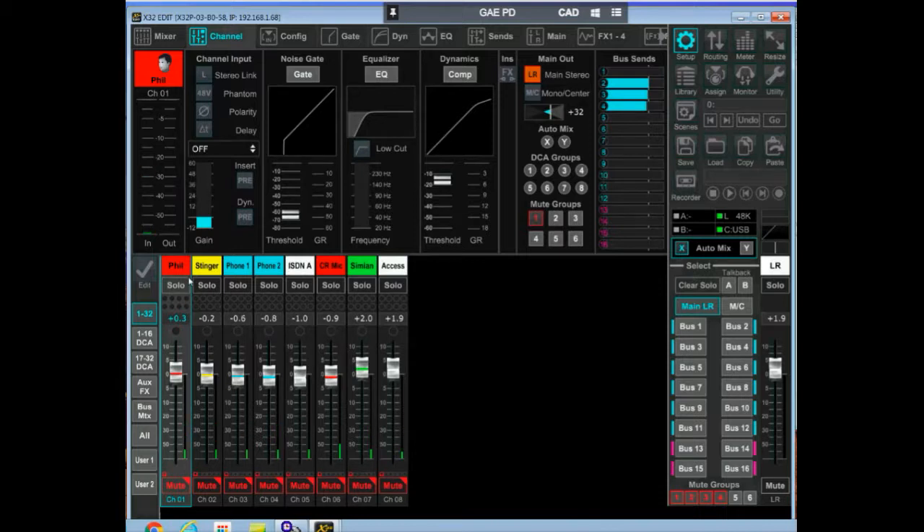Mix position number one is the host's microphone — that would be Phil Grande. We have a stinger for his program that plays all sorts of separate audio cuts. We have the phone system with line one and line two. We have the ISDN mixing position, the control room microphone, the Simian automation system that plays the spots and openings, and then we have the Comrex Access unit.